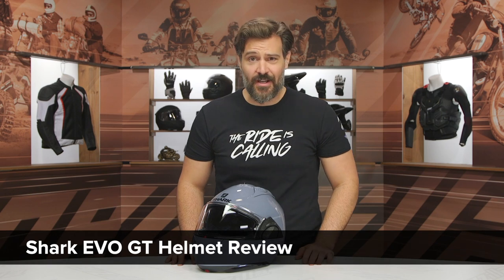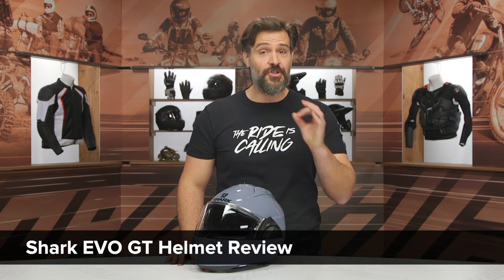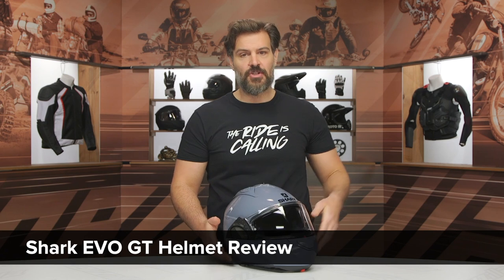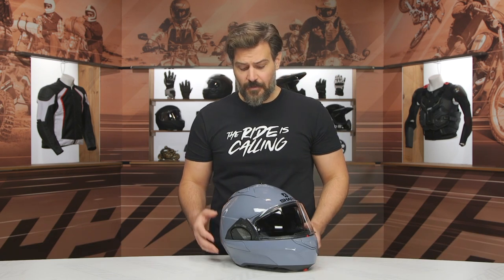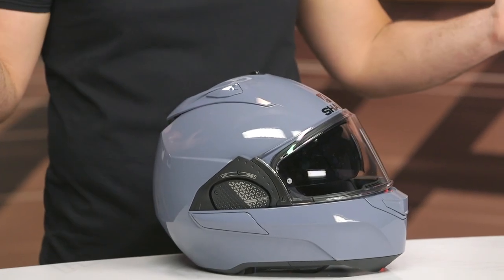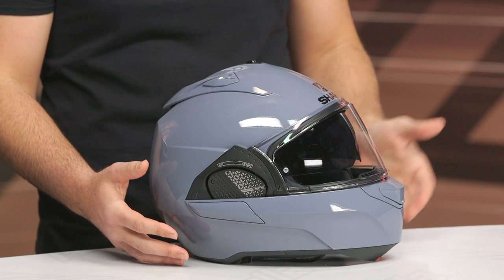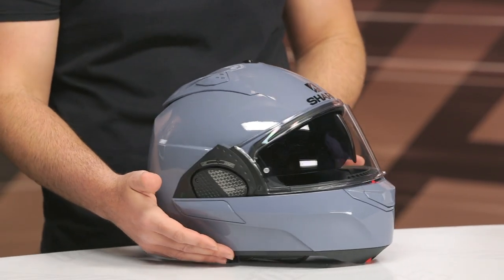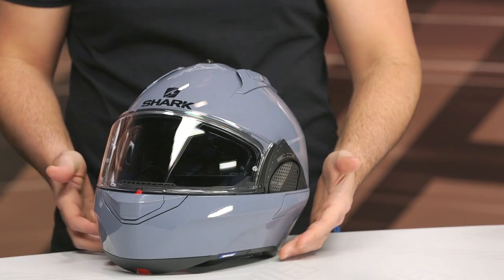Spurge here, and in this video we are going to break down the new Shark EVO GT. Shark has created some key changes to the EVO, which is their modular helmet, to make it a bit sleeker, a bit more aerodynamic, and a bit more deserving of the price tag. The too-long-didn't-read here is that this helmet is now coming in around the $500 price point — a $50 increase over the previous version.